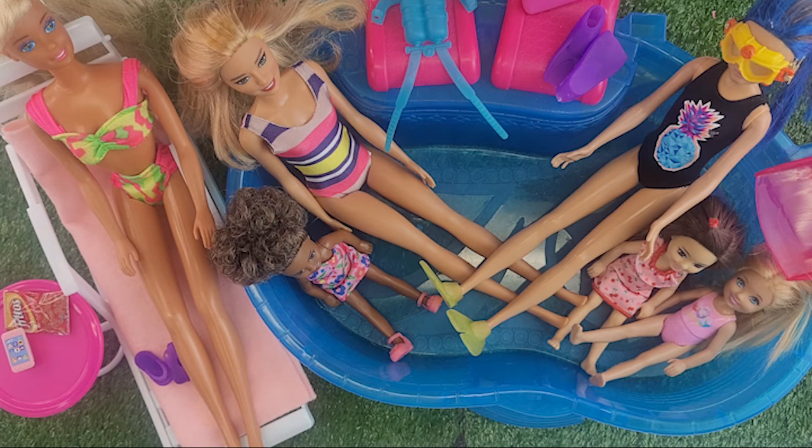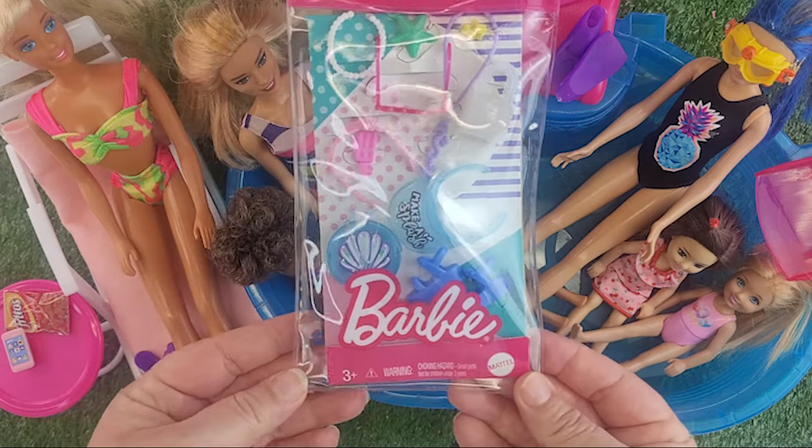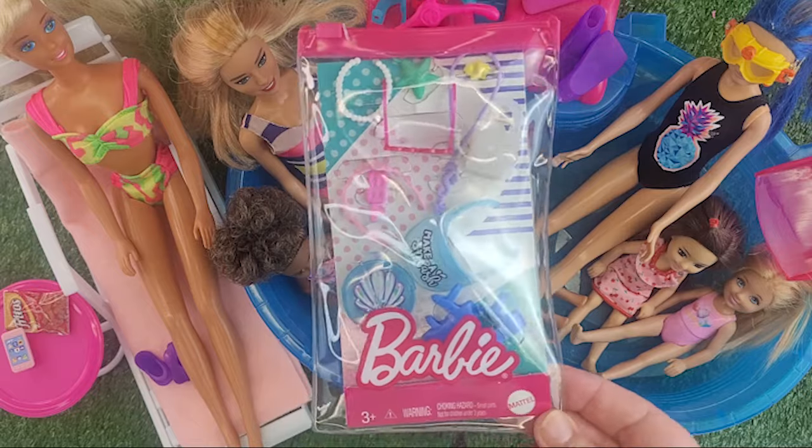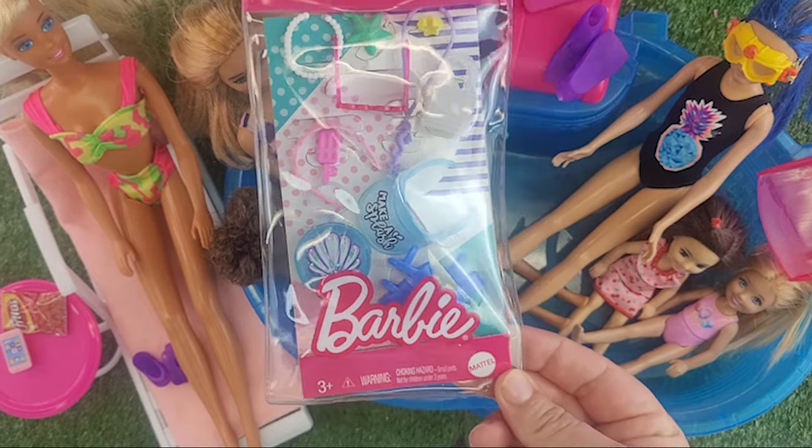It doesn't always have to be about the real brand. We do a lot of dollar tree stuff here, we make our own snacks — that is the fun of Barbie. I did say we needed some new Barbie accessories and some new fun for our pool party. I am so excited — the kids in your life are going to love this! I got this at the dollar store, at our Dollarama — it was under five dollars, so at your Five Below or Target in the US.